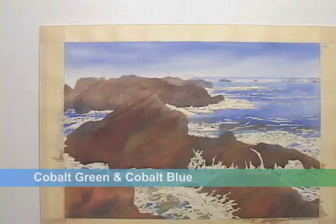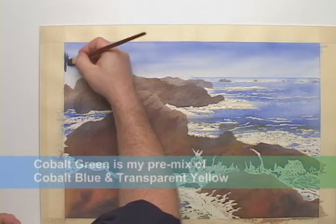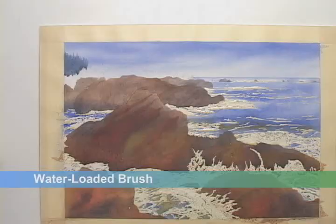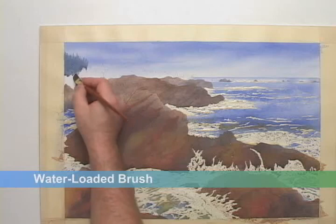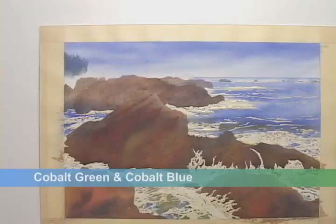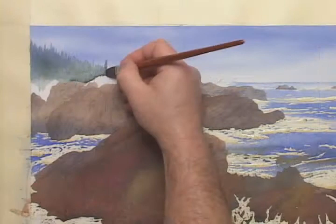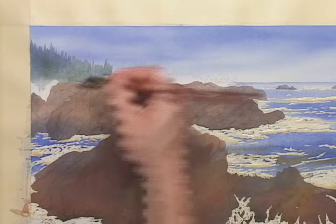Next, I'll mix up some cobalt green and cobalt blue, and I'll begin working in a sawtooth pattern of distant trees. I'll keep this lower edge soft by brushing on some water. Then, before the underlying colors have completely dried, I'll continue painting them in. I'll vary between the blue and the green so that I don't end up with solid green trees. If they get too dark, I'll dab some back with a tissue.